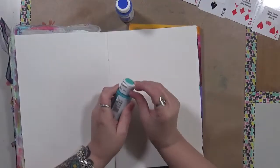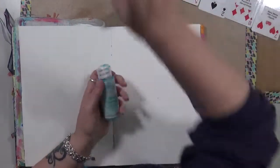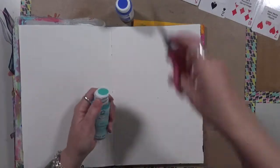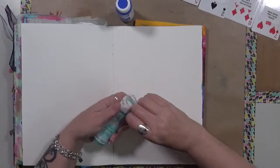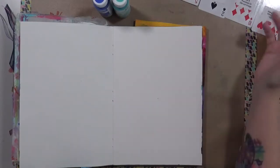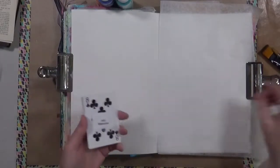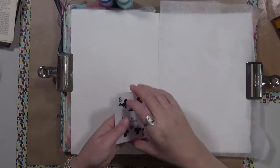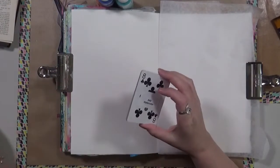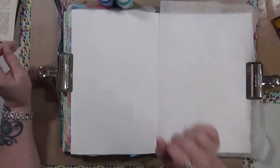We're going to do the watercolor first, and then I'm going to use paint on top of that with my non-dominant hand. Let me get my ephemera out, find some die cuts, and get my mark-making tools. I pulled out some random stuff and we'll see how we can put it together. I've stacked them in the order we're going to do them.